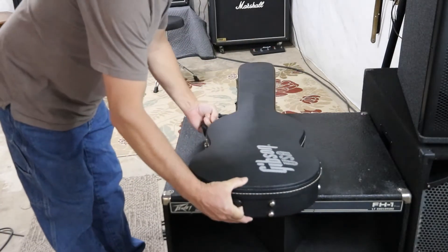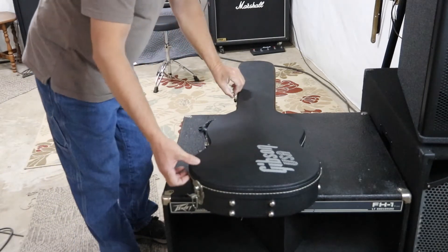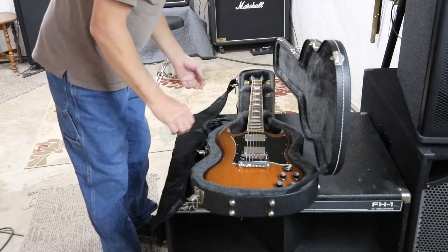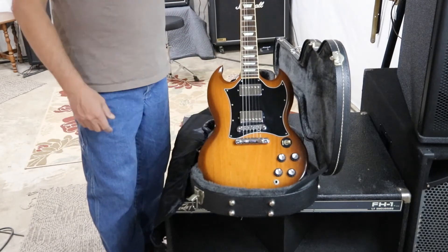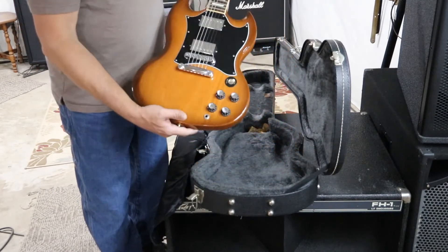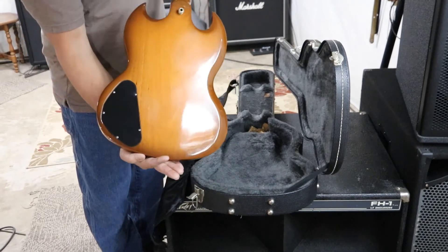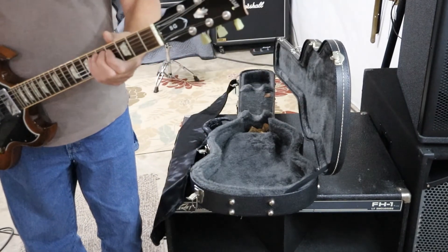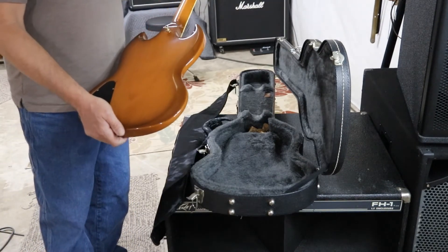We've made it to another Tune It Up Tuesday and I've got to say, this guitar is just fun to play. This is the Natural Honey Color SG Standard. The action and weight on this guitar — you can play this guitar all night long. Just absolutely fun to play and I have a lot of great memories with this guitar. Let's get it back on the amp and get a listen to it.